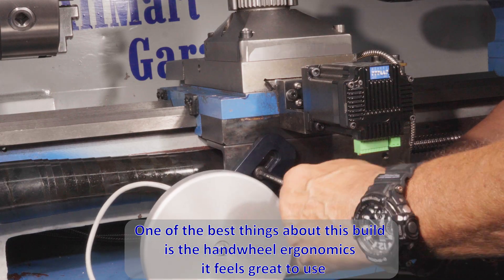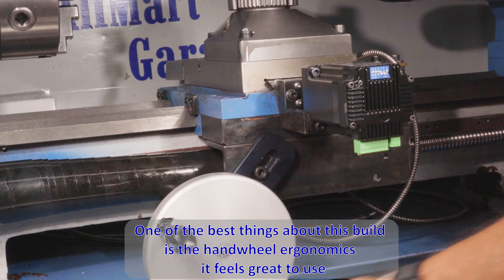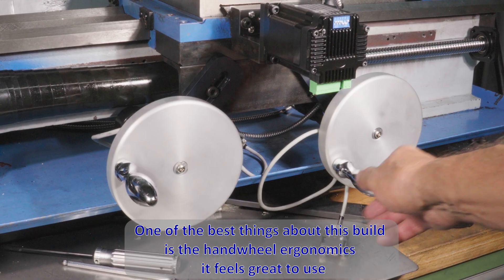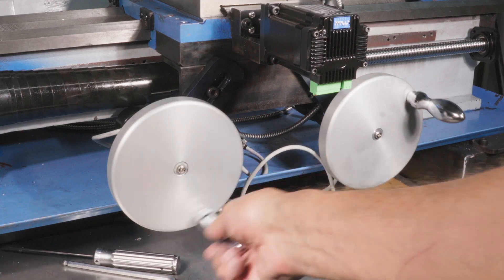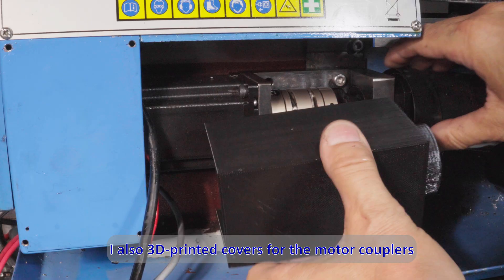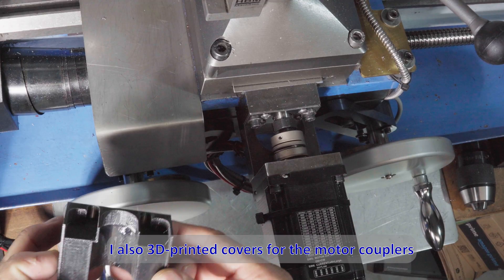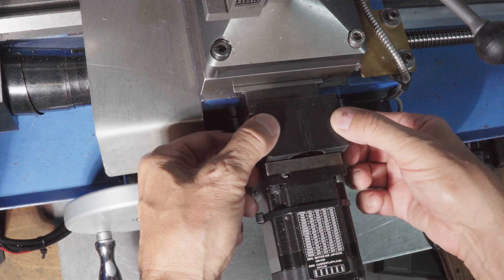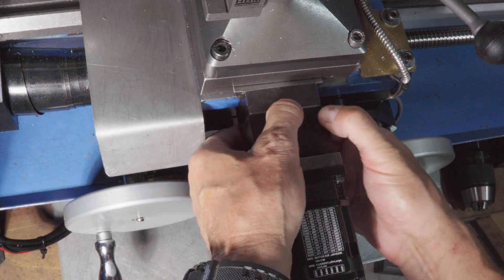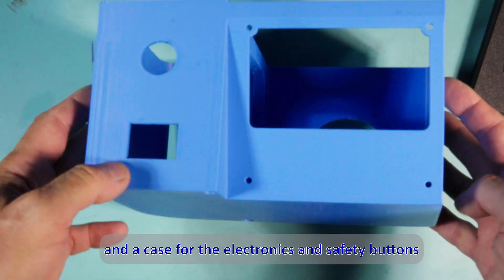One of the best things about this build is the handwheel ergonomics — it feels great to use. I also 3D printed covers for the motor couplers and a case for the electronics and safety buttons.